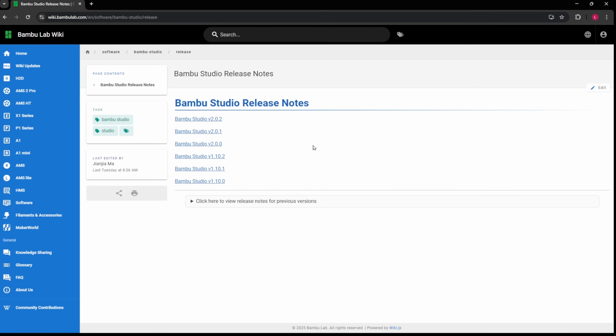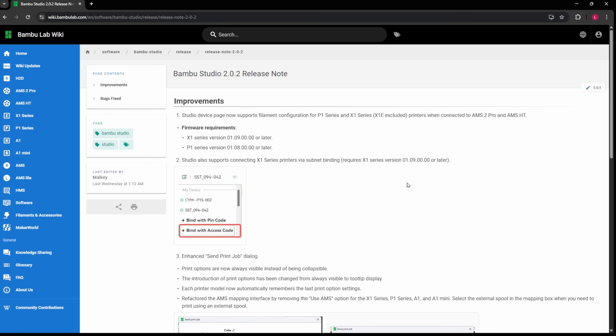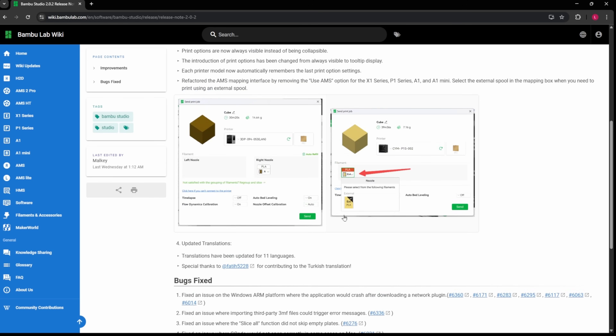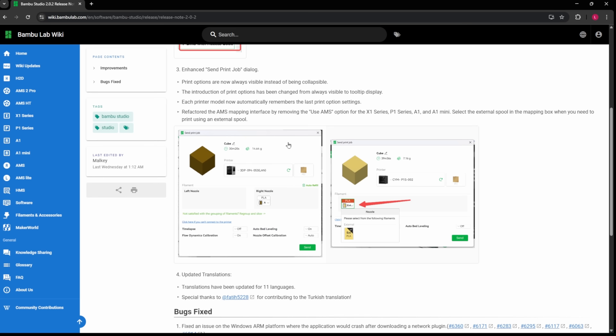For the release notes on the print user interface changes, after I saw that in the slicer I came back and this is on the normal update. You'll see some more information around the send print job update as well, if you want to read about that.